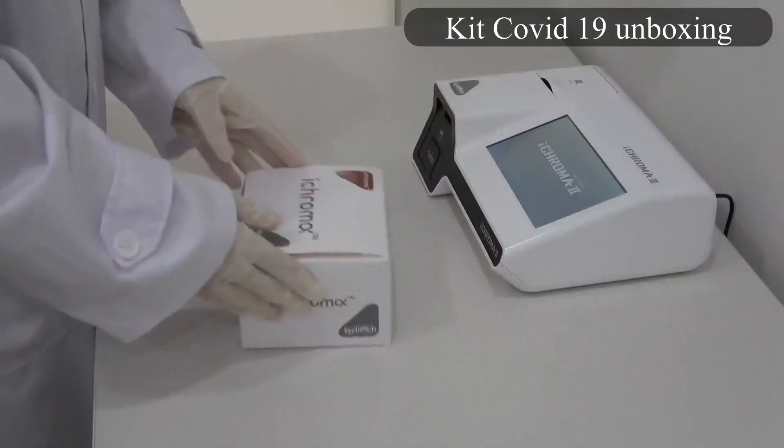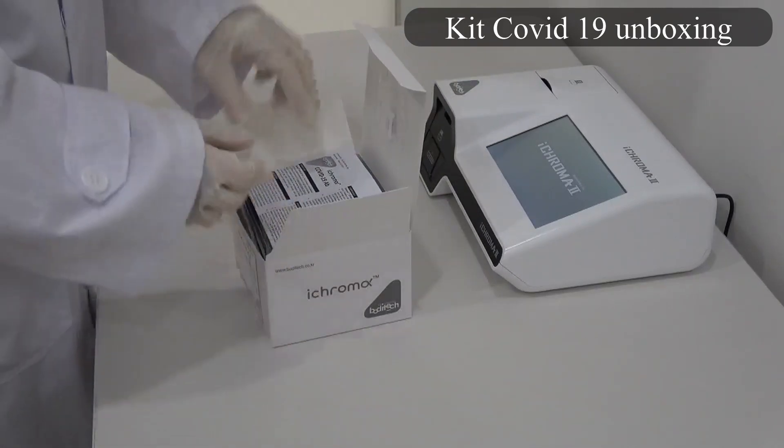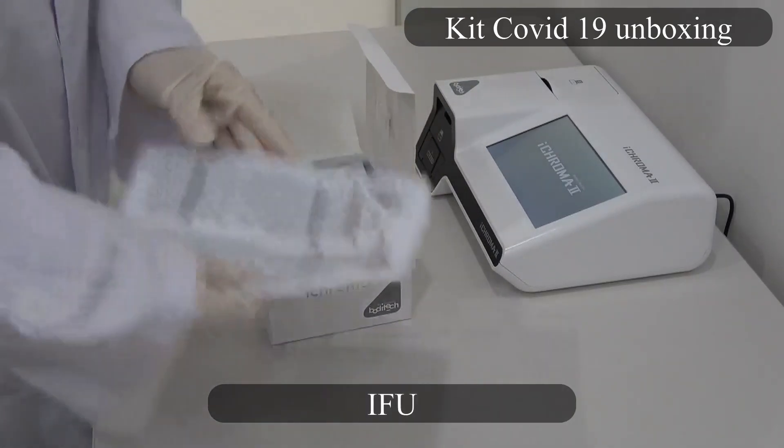Kit COVID-19 unboxing. Instructions for use.